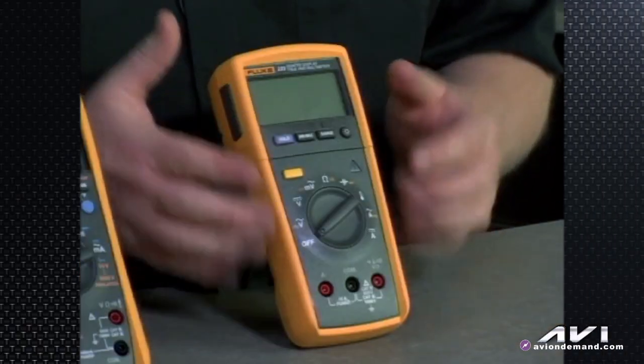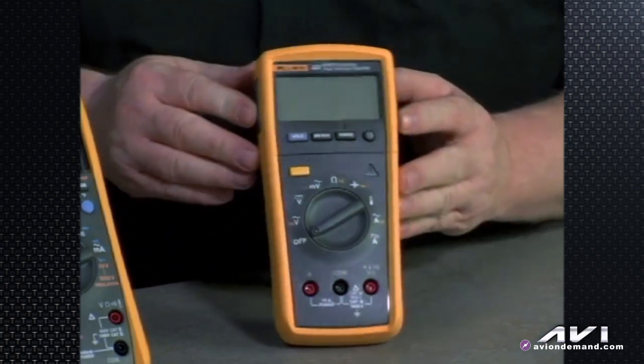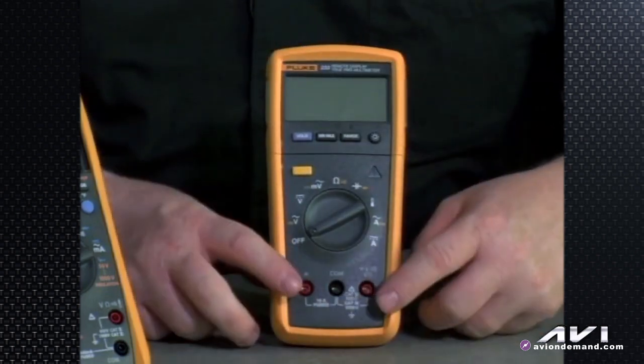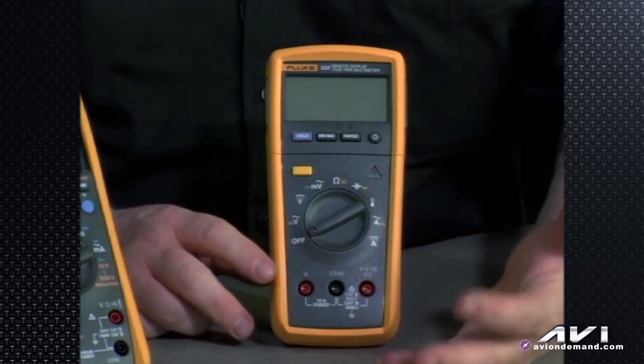The claim to fame — what makes this meter new and noteworthy — is the fact that the head can be removed. So if you want to have your meter hooked up with leads going under the dash or in the trunk or some other hard-to-access area, and you'd rather not have your head down there to look at it,